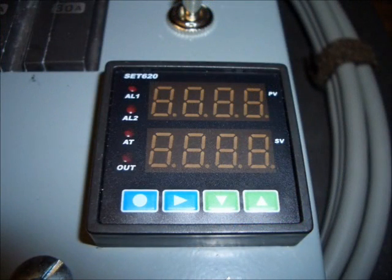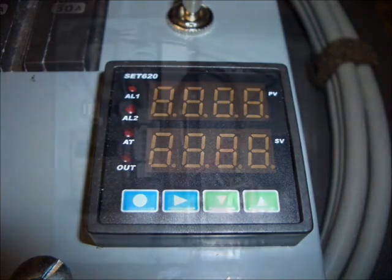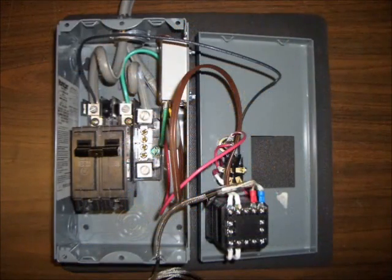The PID is basically a microprocessor that will maintain the temperature that I set in the upper display; the temperature reading is in the lower display. This shot shows the internal wiring of the control box. You can see the backside of the PID, the two circuit breakers that will be connected directly to the heating elements, and the solid-state relay.